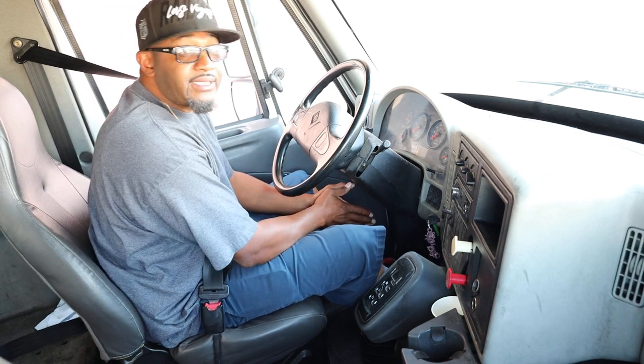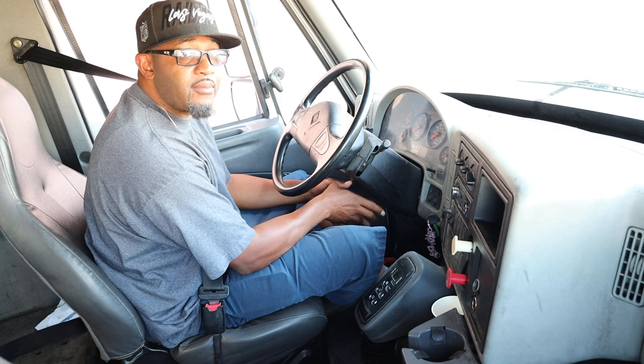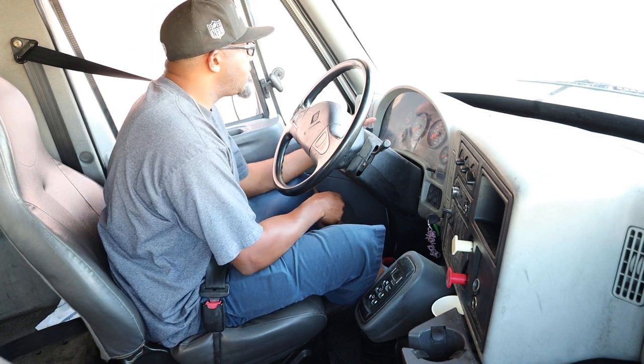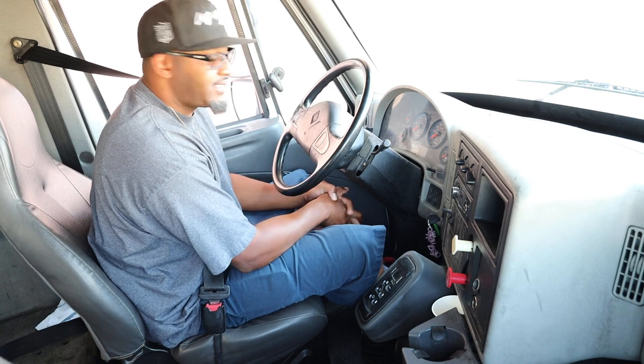Now I'm about to perform a safe start. What I'm looking for is my ABS light to come on and come off within the first five seconds, and for me to build oil pressure within that first five seconds.